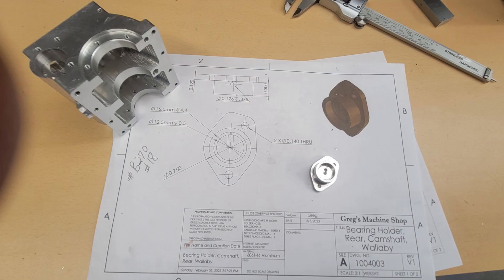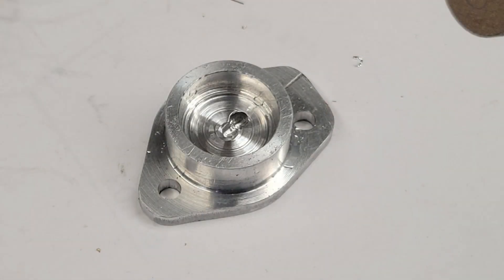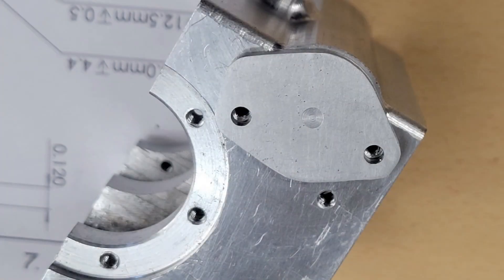And that completes our rear camshaft bearing holder. This was the last part we needed to fabricate to complete our camshaft assembly. We've only got one more major assembly left and that's the head assembly, which includes the cylinder head, the valves, valve seats, and the rockers. It's been fun. I'm Ellie. Thanks for visiting me in Greg's machine shop. Until next time, take care.